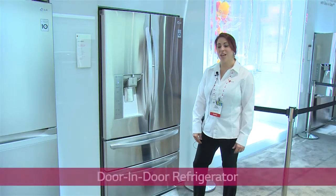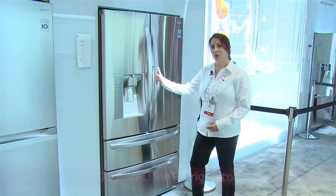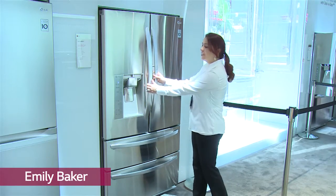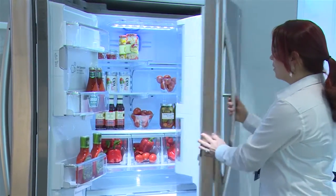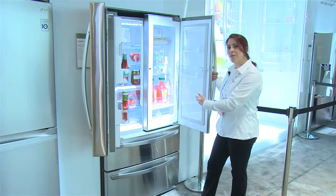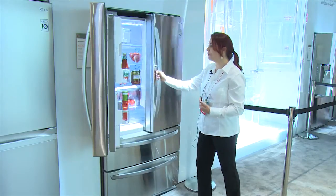When it comes to LG refrigeration, capacity and convenience are at the core of what we do. Our great door-in-door feature, which is available on a large percentage of our products, provides customers with the ability to access the items that they want most frequently, either through the large door or through the smaller door-in-door. This way, we're able to conserve energy and allow less cold air to escape every time we open the actual refrigerator door.